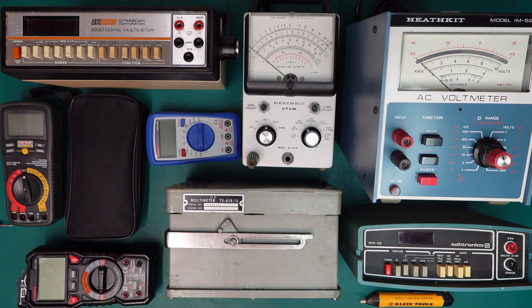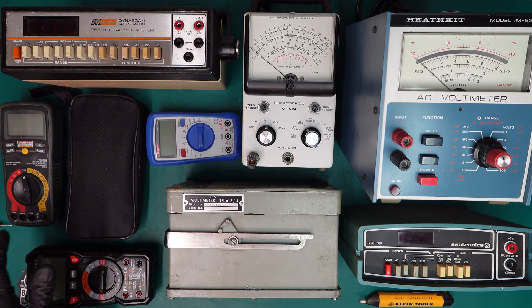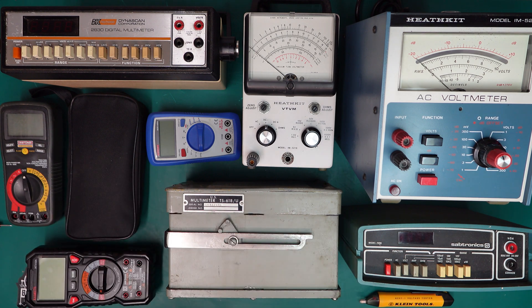Hey guys, welcome to the channel. I hope you're doing well. As you can see what's laid out here in front of us, you probably guessed it — we're going to be taking a look at some multimeters.